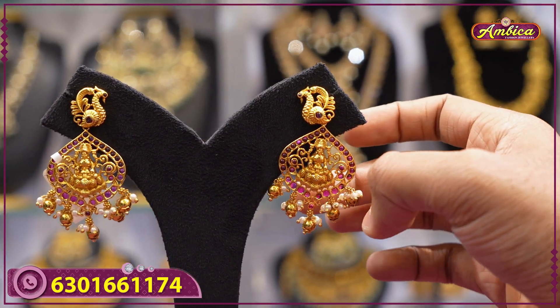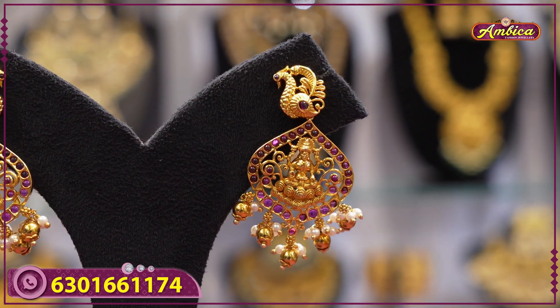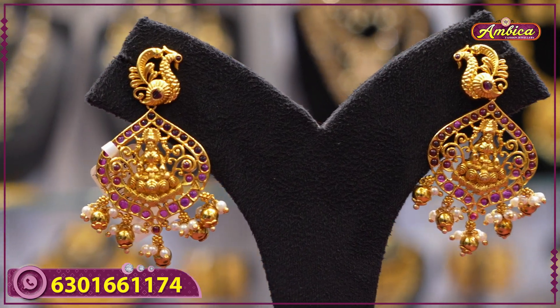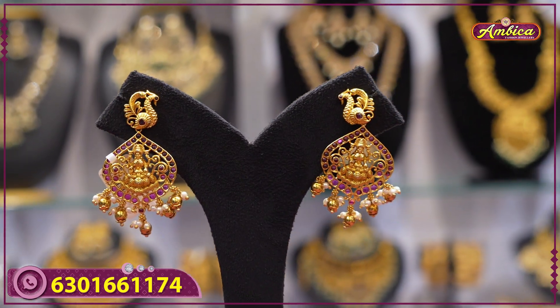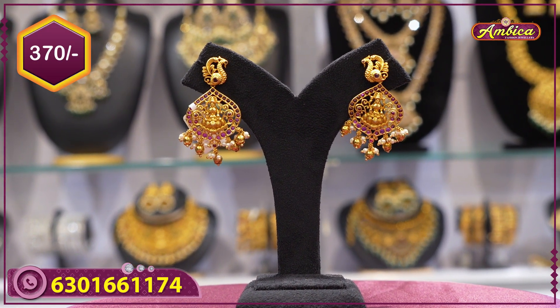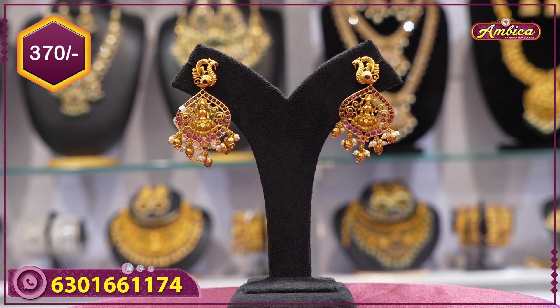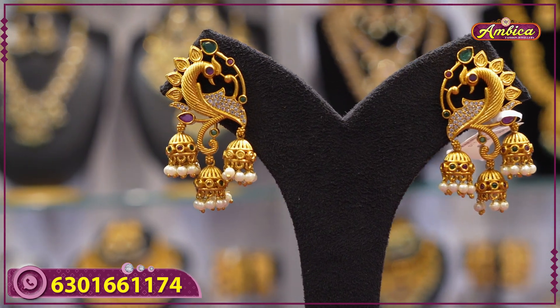Next beautiful pattern: complete heart-shaped with Laxmi pattern — Laxmi temple jewelry type with golden drops and peacock figure, two-facing peacock with beautiful pattern. Complete ruby finishing, 370 rupees price.